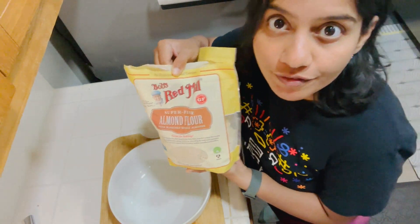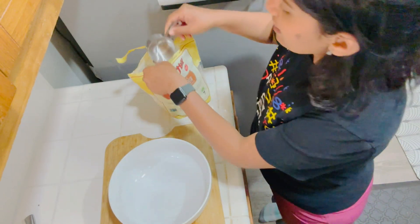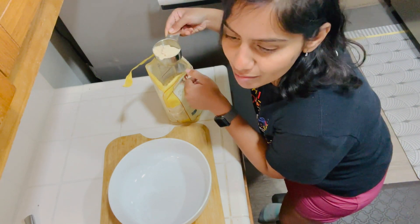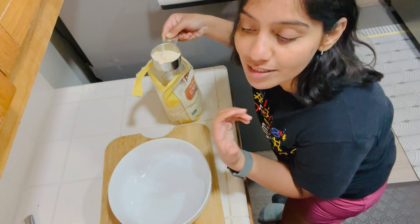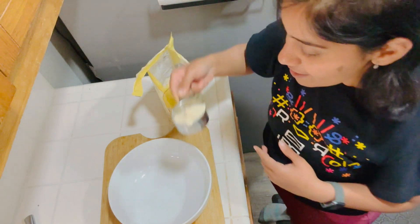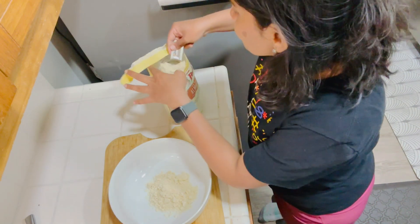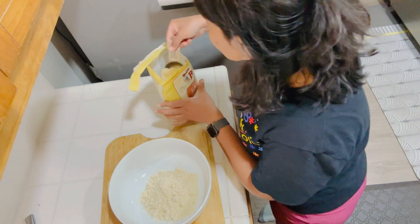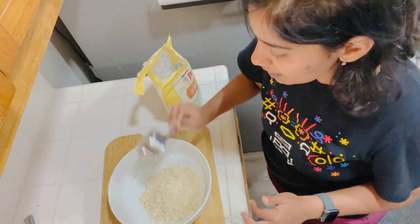I am using almond flour which is gluten free. This is a half cup. The funny thing is I have never measured the recipe, so this is going to be the first time I'm measuring it. I don't go much with measurements — it's just how the texture looks and how it tastes. So this is half a cup, that's definitely less, so I'm adding more. This is one cup. Let's add a little bit more — so this is about one and a half cups. I think this is a good quantity.